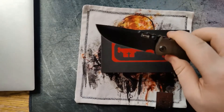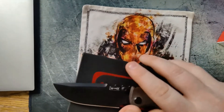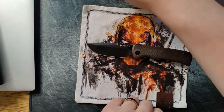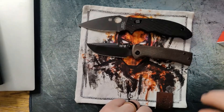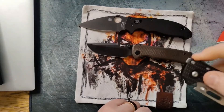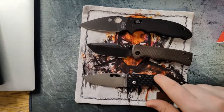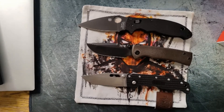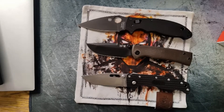Now if you want to compare on sizes, let's compare first with the Spyderco Manix 2 and also with the Demco 80/20.5. Keep an eye out in the future, by the way, because I will be doing a review on the Demco 80/20.5 — you'll get to see my thoughts on that. If you want more of that, make sure you hit the like and subscribe button so you're notified when that video comes out.